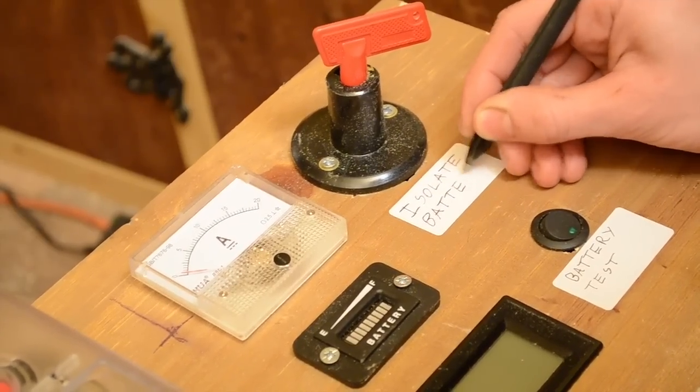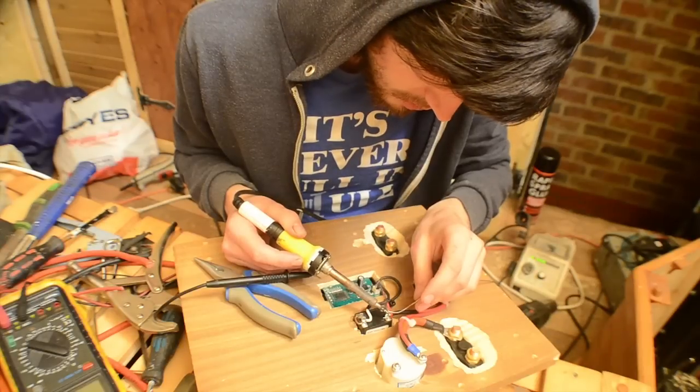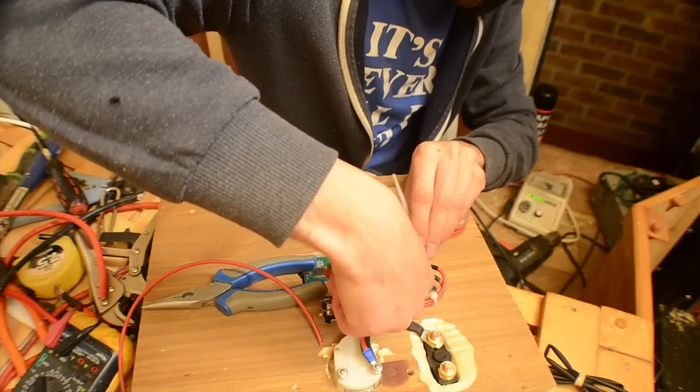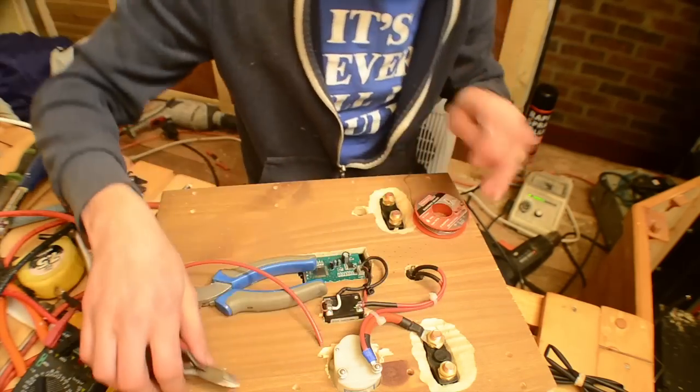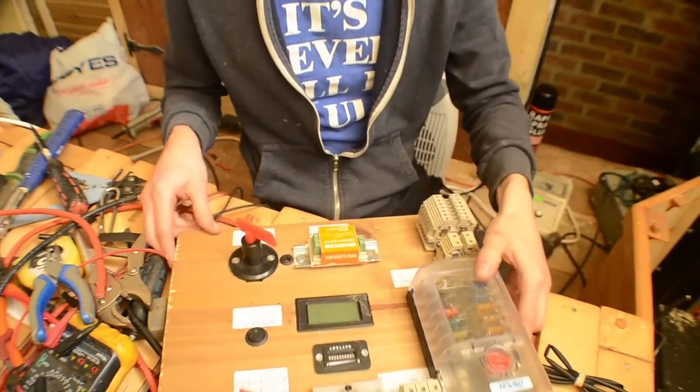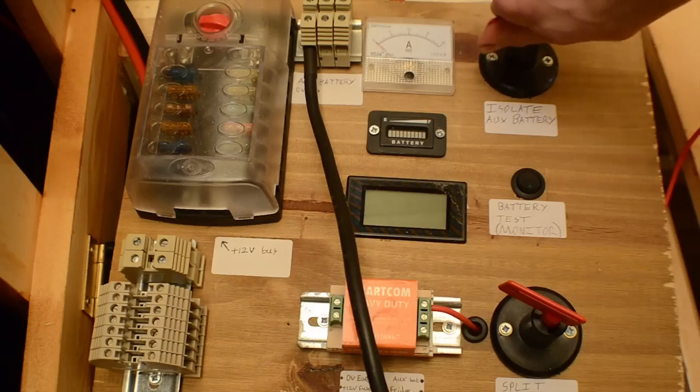Here I'm making the control board for the electrical system and solar charging. Everything electrical connects back to here. It has all the fuses, isolation switches, and a current and voltage readout. This is where you go when there's a power cut.